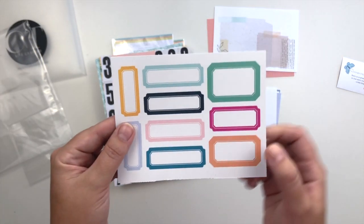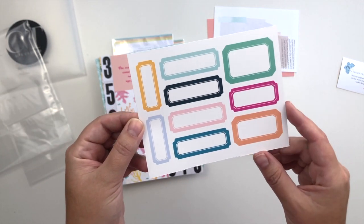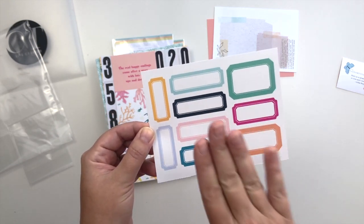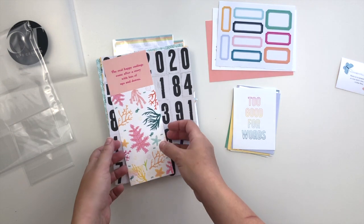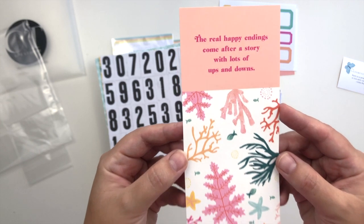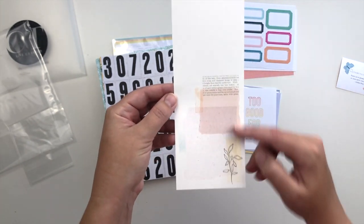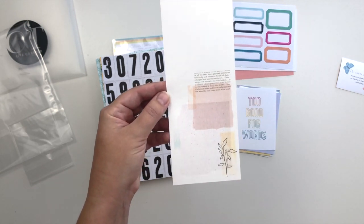All the kits come with a set of labels that you can cut apart and use in your projects. The colors all coordinate with the colors in the kit — I get tons of use out of these, I love that we get them every month. And then there's the three by eight bookmark. This one says 'the real happy endings come after a story with lots of ups and downs' — that is very true. And then the other side — oh, it's more of that gorgeous collage. Love that so much.